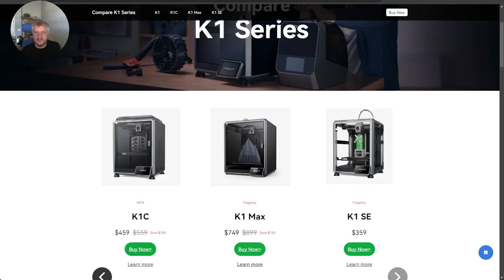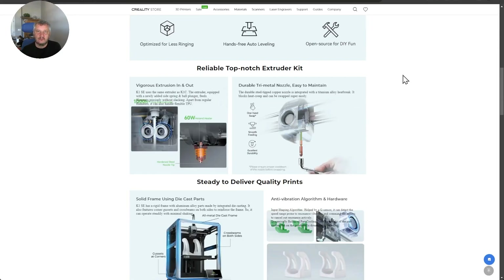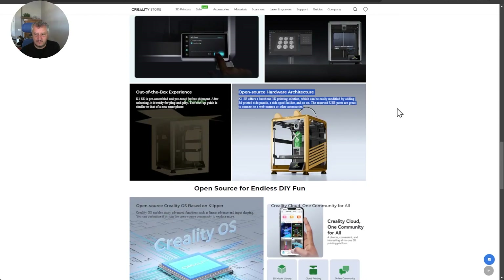With the K1SE at $359 and the Ender V3 at $389 regular price, it's really a question of which one you'd go for. On the Creality website, you can add and 3D print some side panels to make it your own. Interestingly, it says the K1SE offers a bare-bones 3D printing solution which can easily be modified by adding 3D printed side panels, a side spool holder, and so on. There are also reserved USB ports to connect a webcam or other accessories.